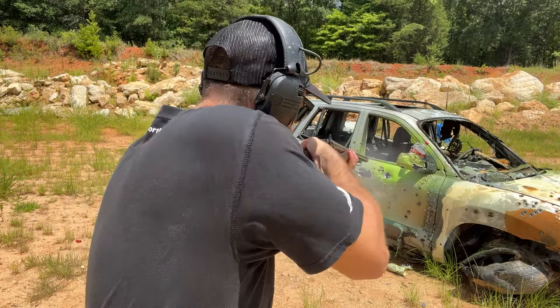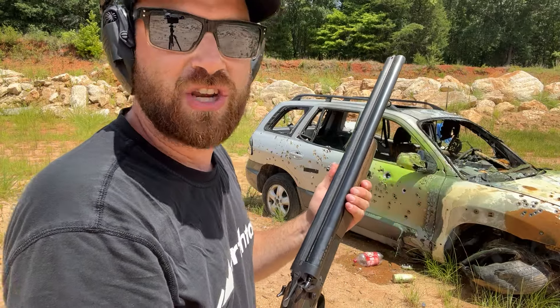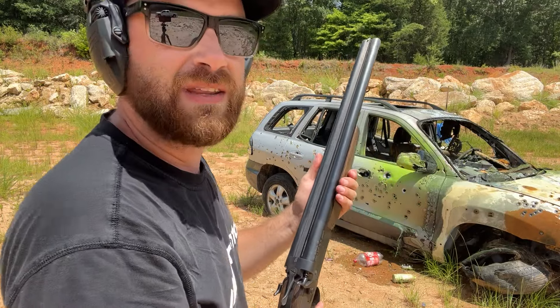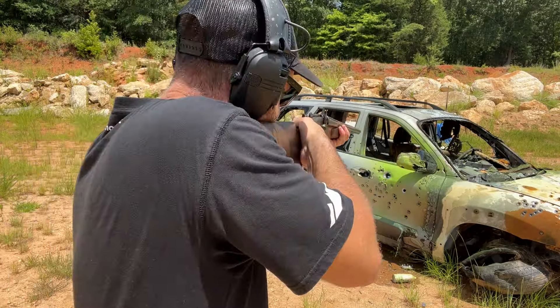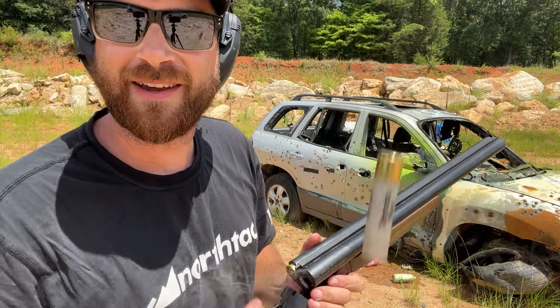This thing is pretty cool — packs a punch. Now for that Javelin slug, I'm going to put it into the driver's seat right there. You can see how cool that was — bounced around in the car.